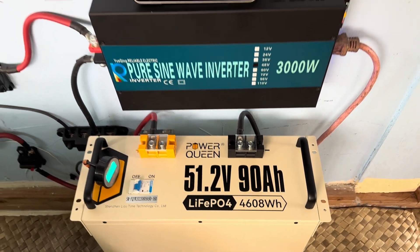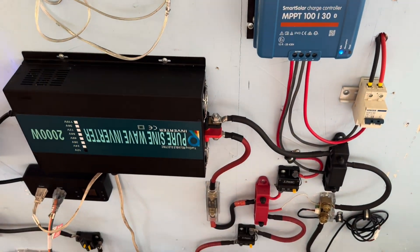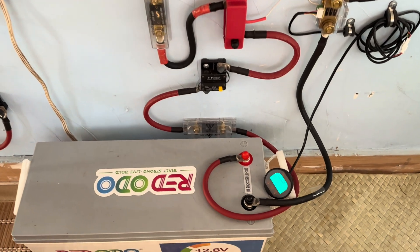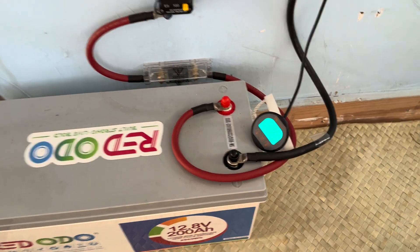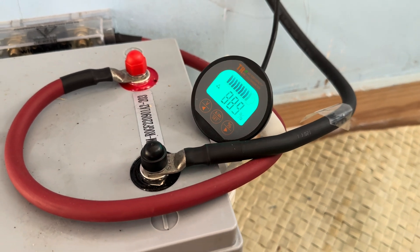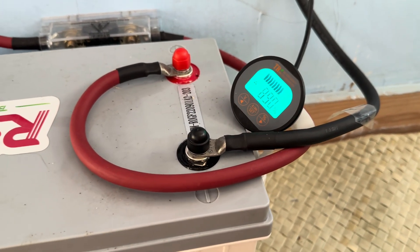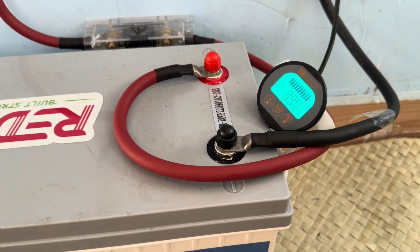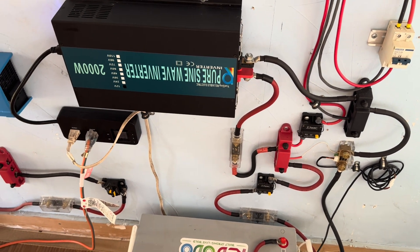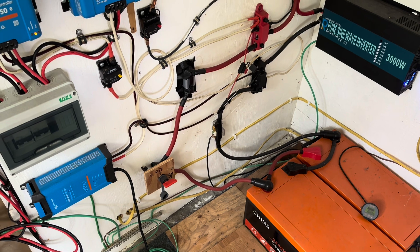I'm going to secure it to the wall later today with some good non-conductive material. This second system is much the same — very full, it'll definitely get to 100% today. Just have a chest freezer running off this system right now, also running 24/7. Both the refrigerator and the freezer are running more because the ambient temperature right now is about 82 degrees, but even with that, it's fully charged already and will still probably hit 100% today — running loads, excess sunshine, and even with the clouds everything's doing fine.